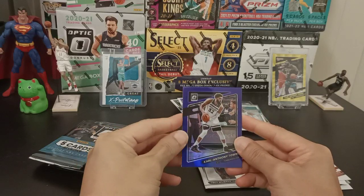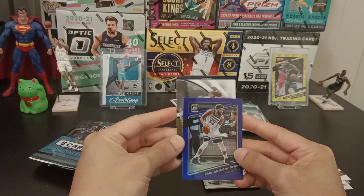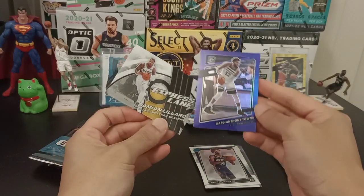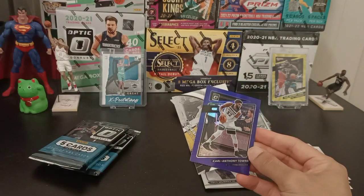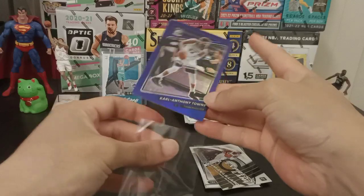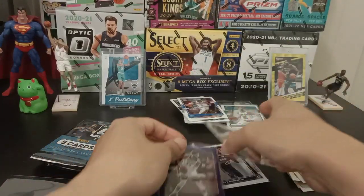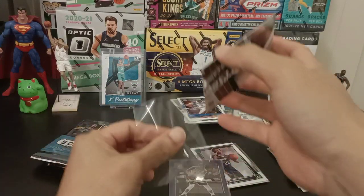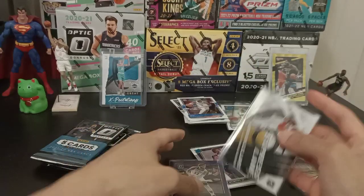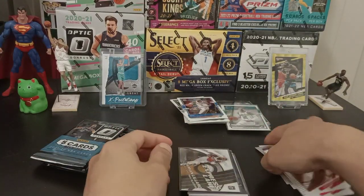I just need his teammate now. And Express Lane — Damian Lillard. Dame Time! I'm going to sleeve these two up. From what I can see, this 2021-22 Blaster Box is beating the previous one. Definitely winning it.